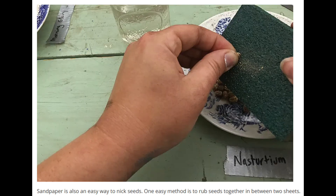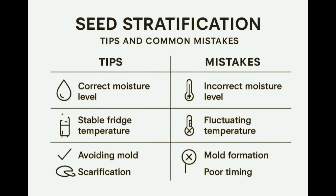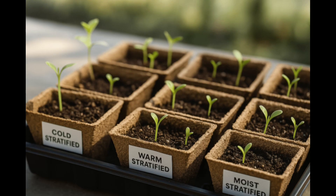Once water can get in, the seed will wake up. Keep in mind all of these methods — scarification, stratification — happen naturally in the environment. Seeds blow in the wind and rub up against rough surfaces. That brings us to stratification. Some seeds need to experience seasons, and in most cases a lot of dormant seeds are dormant due to seasonal changes. Their biological clock is telling them it's winter, it's time to hibernate — they need to protect themselves to preserve their gene pool for the following season.